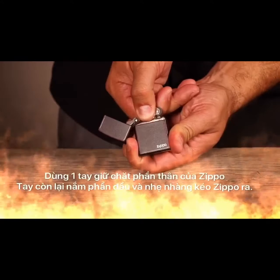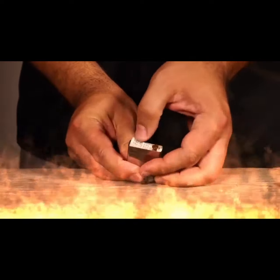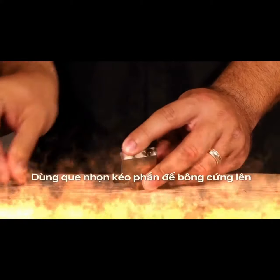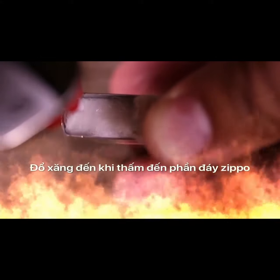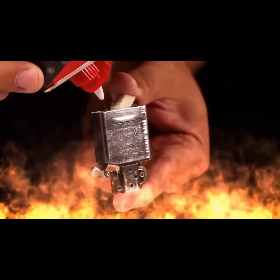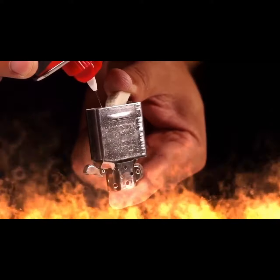To fill your lighter, remove the inside unit from the case. Turn it over and lift the felt pad to reveal the packing material in the fuel chamber. Use an unfolded paper clip or small tool if the pad is too hard to lift. Slowly saturate the packing material with lighter fluid. Stop filling when the fluid reaches the top of the packing or begins to change color.